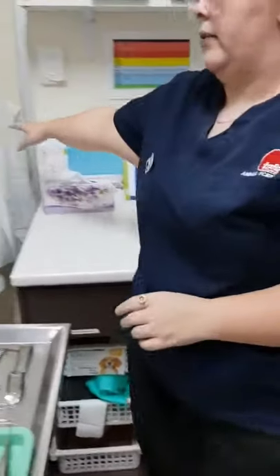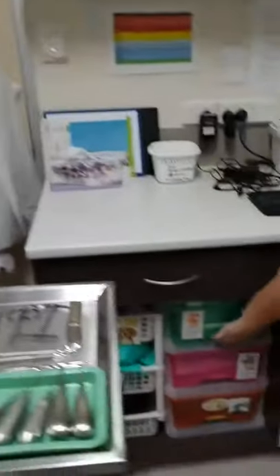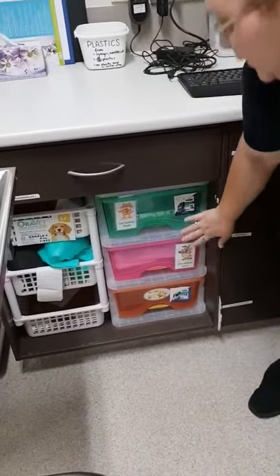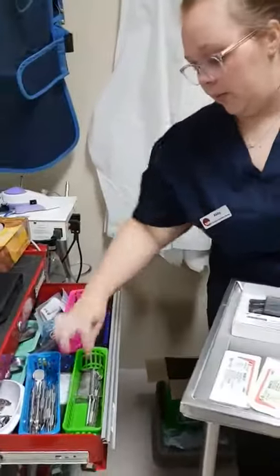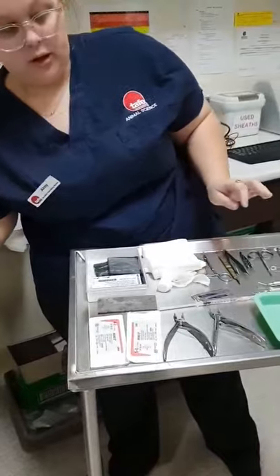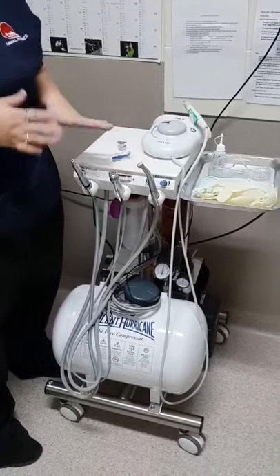We also have protective gowns for the vet and our x-ray machine leg gowns to protect them. We also have our dental packs that we send home with our animals — we have a cat and a dog version. For maintenance, we have a sharpening stone that we sharpen instruments between use, and for our dental machine, we oil all of the different heads, ensuring they're oiled every day.